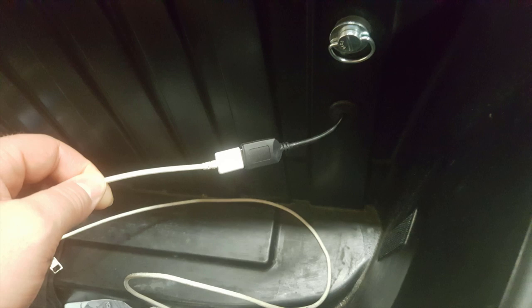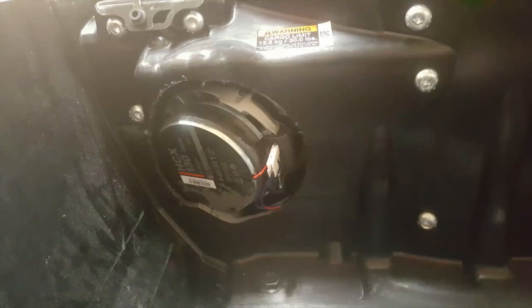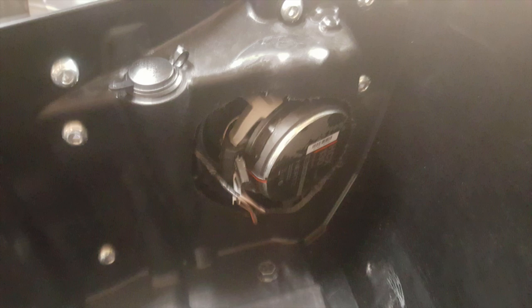Finishing up with the stereo install: I ran the USB extender from the head unit underneath the tank, underneath the seat, and down where the stock connector was for the iPod — so I can plug in a standard USB cable to charge anything or run my phone, which I do 90% of the time for navigation and music. For the rear, I replaced the speakers with Hertz HCX 130s — the 5.25 inch coaxials — which are quite a bit bigger than the stock speakers. I had to cut out a pretty large section of that trunk for them to fit.